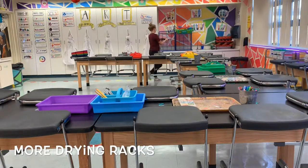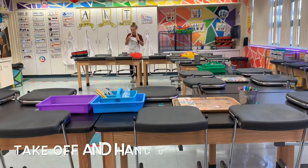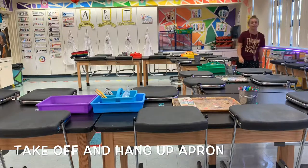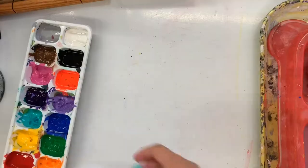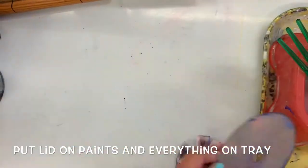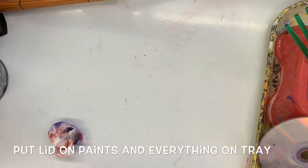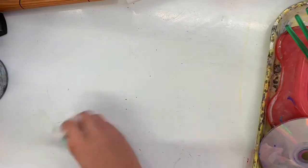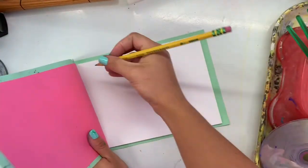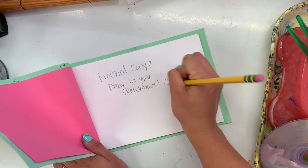If you're on the warm side of the room — like the red table, the orange table, or the yellow table — go to the drying racks next to the sink because they're closest to you. When you're done, you can take off your apron and hang it up. Just like Miss Q doesn't tie aprons, she doesn't untie them either, so ask a friend if you're having trouble. When you get back to your table, put the lid on your paints if everybody's done. Make sure your CD is cleaned off and on your tray, and use the art wipes to clean up your hands and area, then throw those wipes away in the trash can.